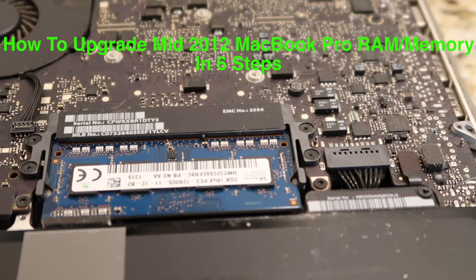How to upgrade RAM memory inside MacBook Pro in six steps. A 13-inch MacBook Pro mid-2012 edition can hold up to 16GB of RAM.